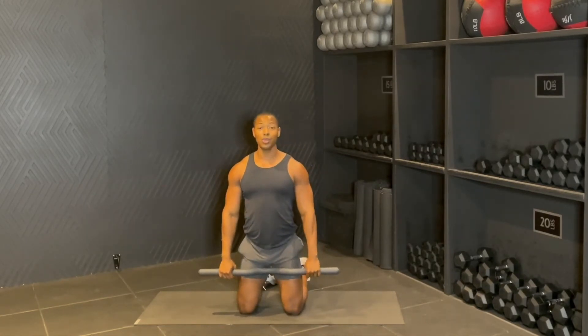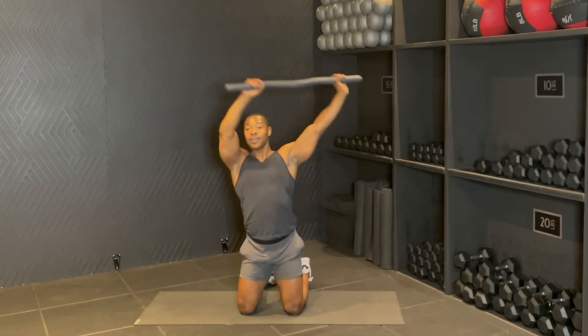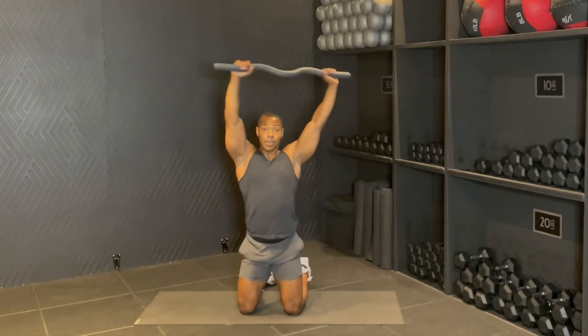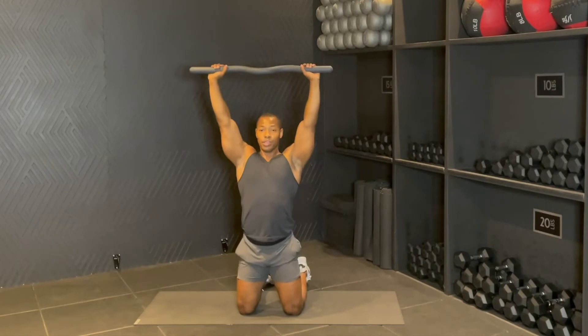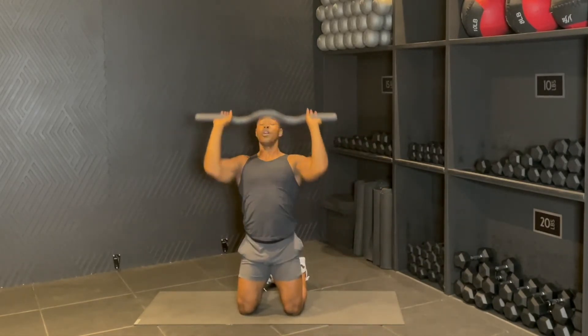Here we go in three, two, one. We're going to sweep up, press, up, and down. There it is. Boom, reach, and down — four more. We sweep, bring it down, bring it up, and all the way down. Three more — shoulders should be burning.